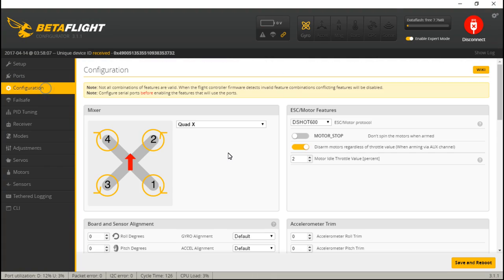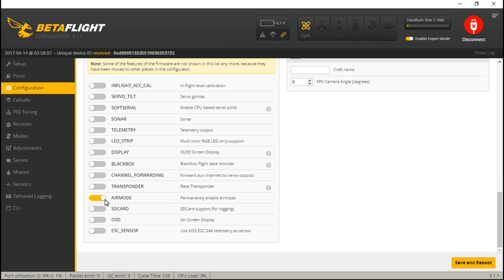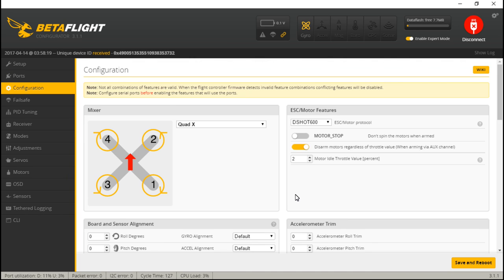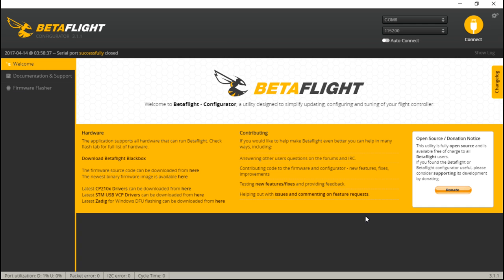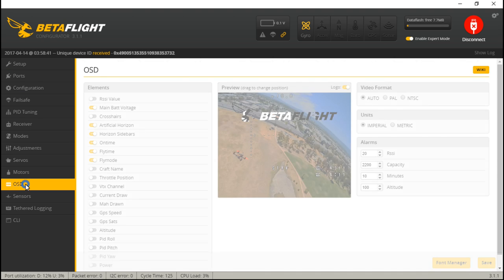Connect, go to Configuration, scroll down and make sure you have OSD turned on, then save and reboot. One thing I forgot to mention: if you want your call sign or nickname showing up on your on-screen display, go ahead and type it in here. Now go to the OSD tab.